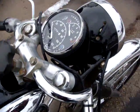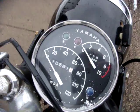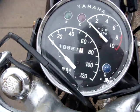It's got Clubman bars on it. It's showing — excuse the snow — 10,561 miles.